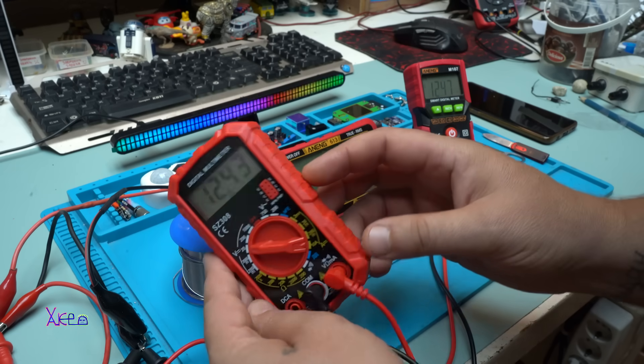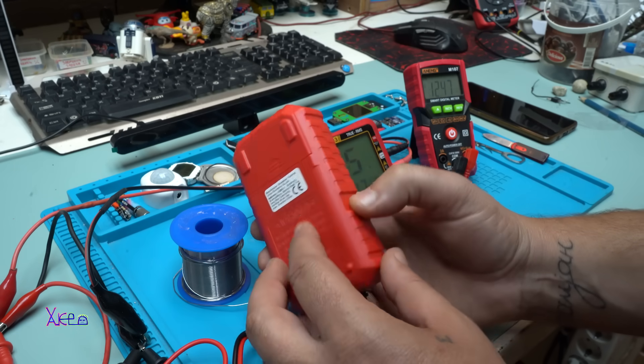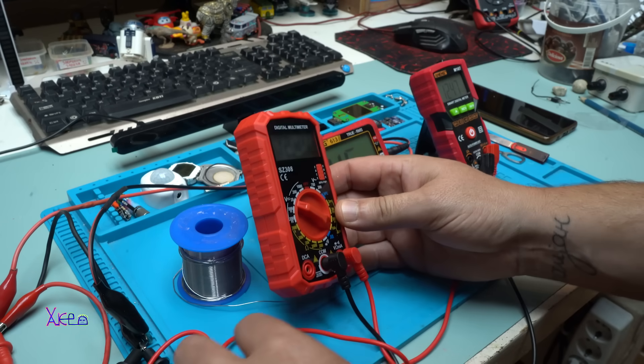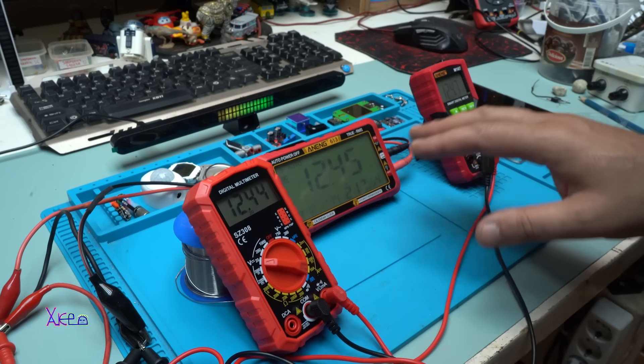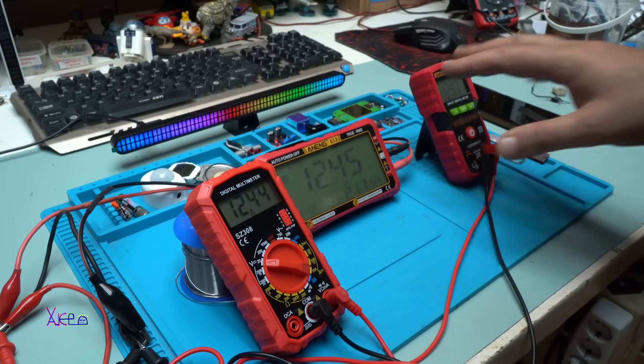I forgot to tell you that this cheap multimeter doesn't have a stand/holder like the other ones, so you'll need to figure out a way to prop it up. By the way, all the links for all three multimeter models will be in the description below.